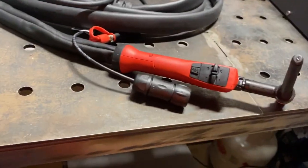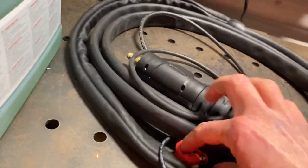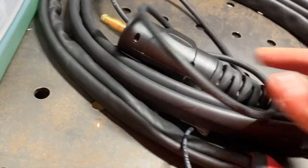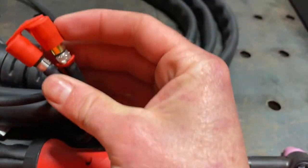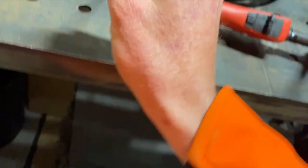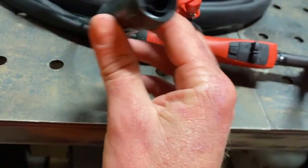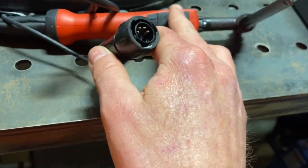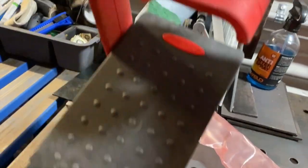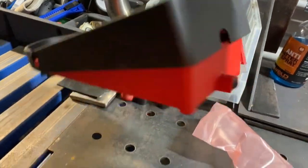I also bought the torch to go with it, which has the standard Fronius adapter for the gas, and then the hot water side and cold water side which just clip in. There's also a connector for the trigger, switch control and amperage control, but I tend to use the wireless foot pedal.